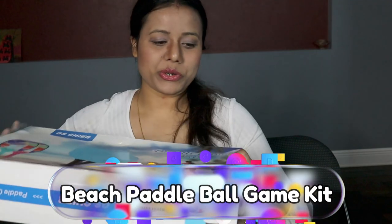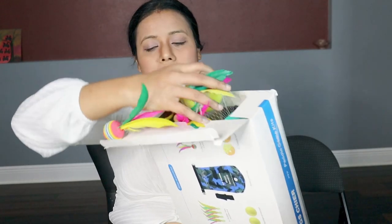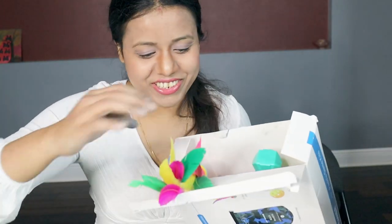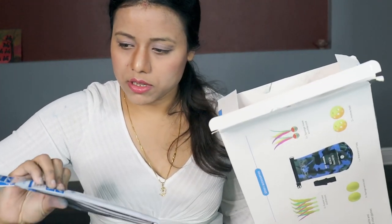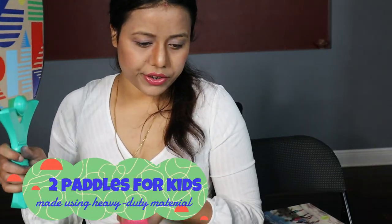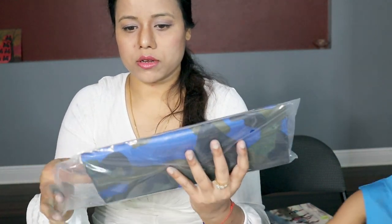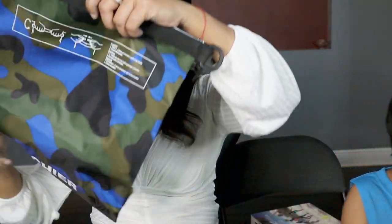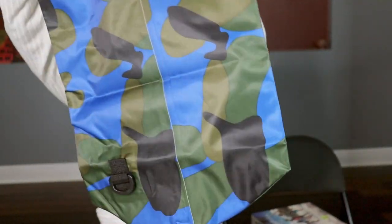So let's open this one and see how it looks. It comes with two rackets, and it also comes with a carry bag — a beach racket set — so you can carry all the rackets and things with this bag.